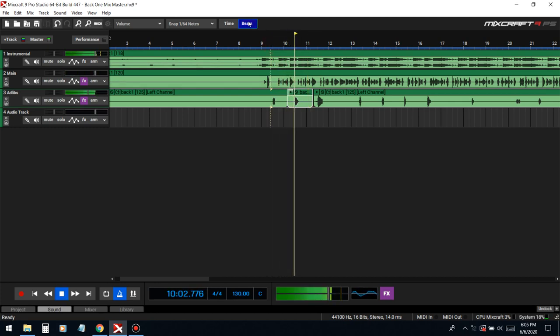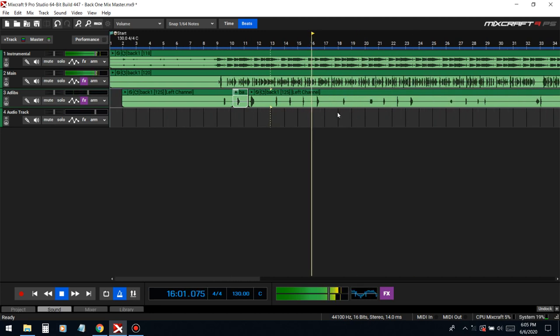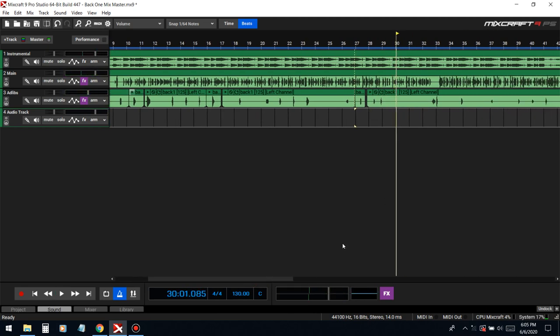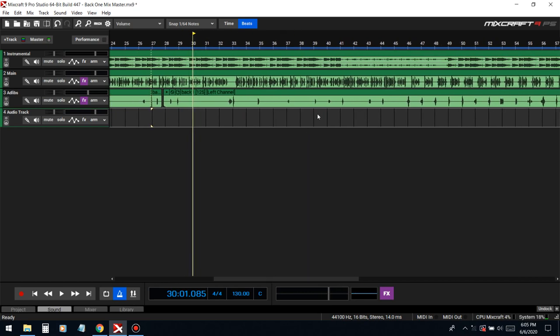Going through and nudging the ad-libs to get them on beat — there's a little bit of chopping I had to do to get them aligned properly.